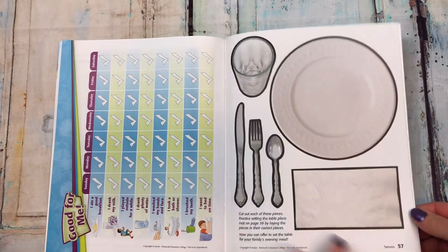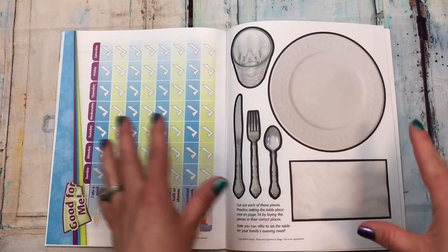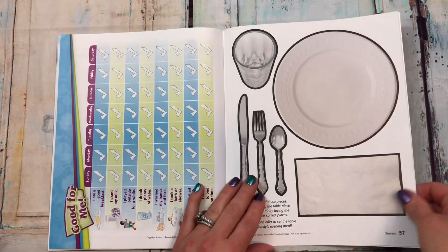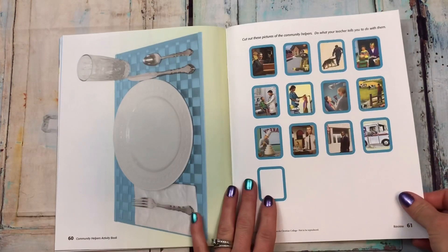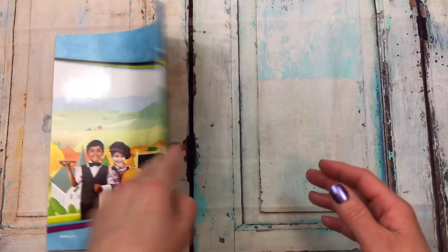This goes with servers — they get to cut out and learn how to set a place setting. It's pretty cool. And that's the map they use — that's cute. There's another activity they get to do, and that's it for community helpers. I love this book.